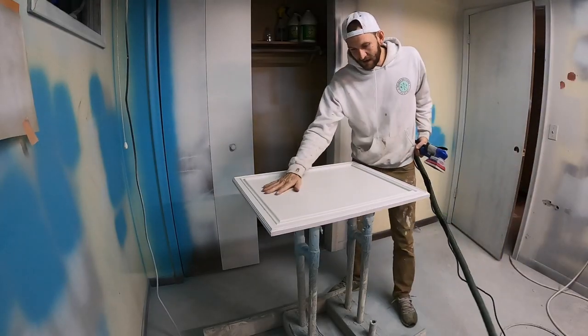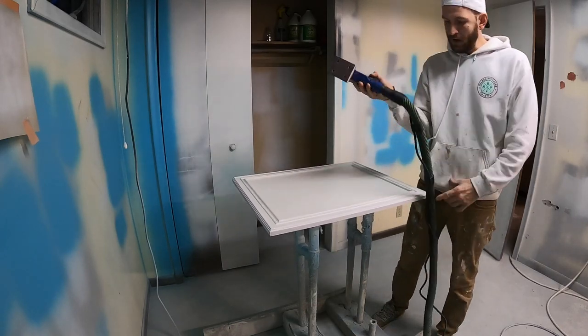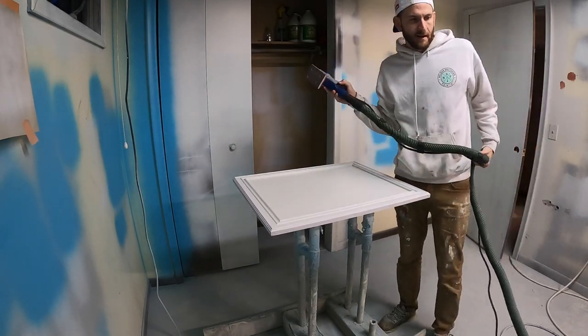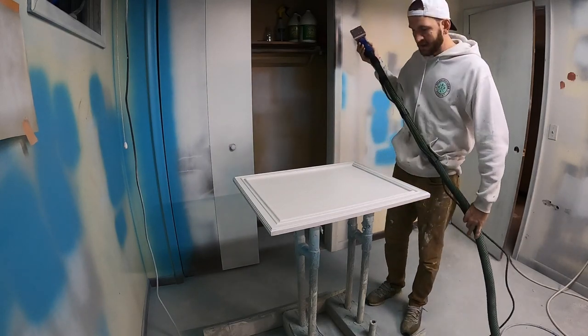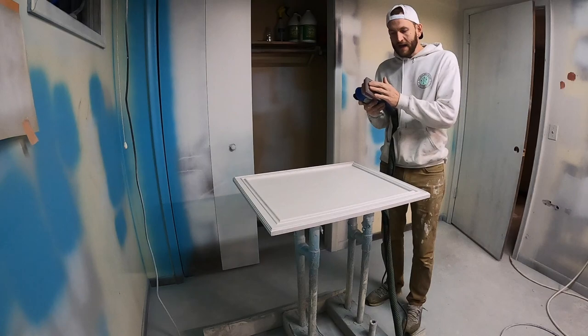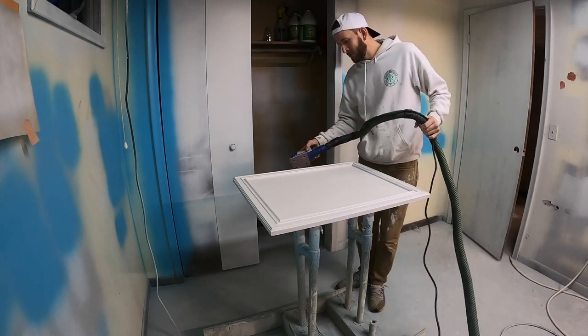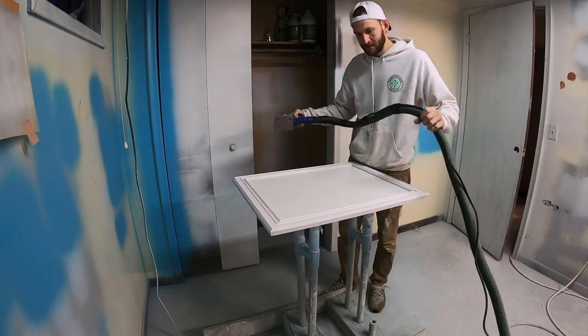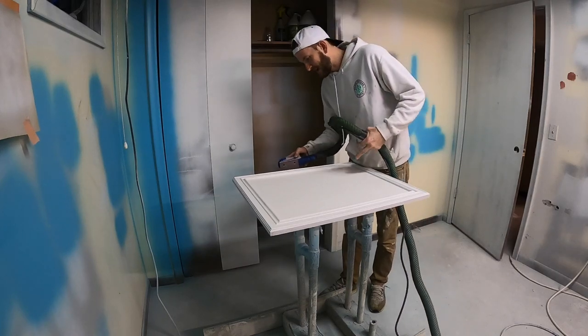Now that the BIN primer has all dried, I'm going to go ahead and sand this all down. I'm using the Surf Prep Sander with the Festool Mini Vacuum, just to help cut down on the dust. And I'm using the fine grit sandpaper with the pad on there.